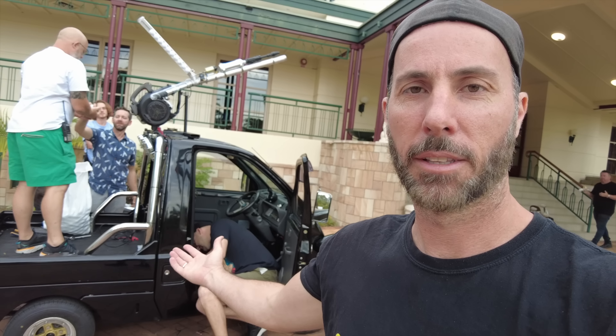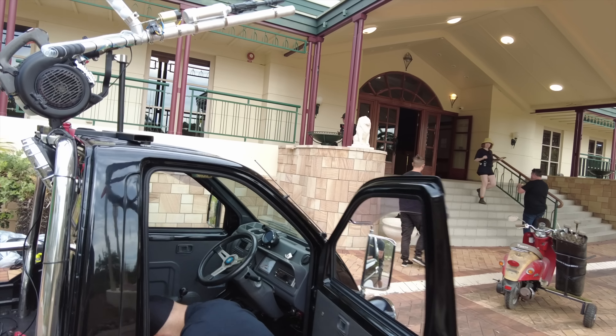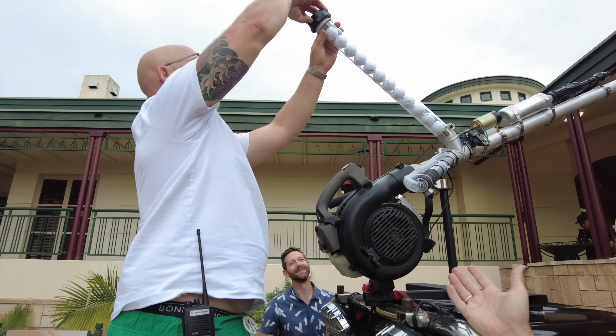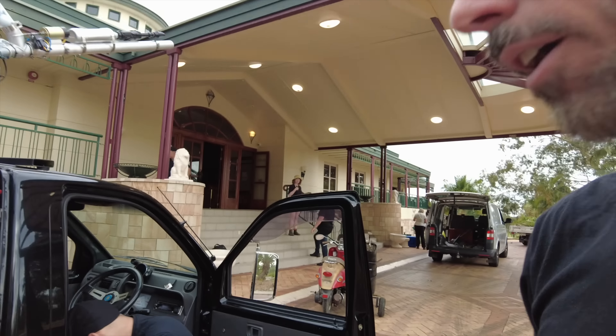Welcome to another episode of Mighty Car Mods. Today we are on set for the Super Cheap Auto oils campaign. The midget is here, people. It already has some extra modifications including this device which I believe is a petrol-powered leaf-blowing golf ball shooting device. And meanwhile there's some mods going on here just before the car is required for its first shoot.